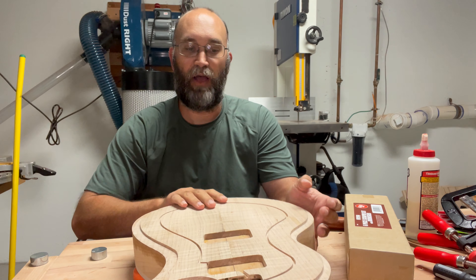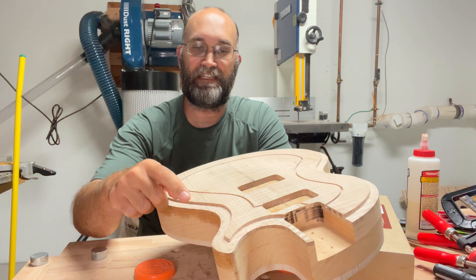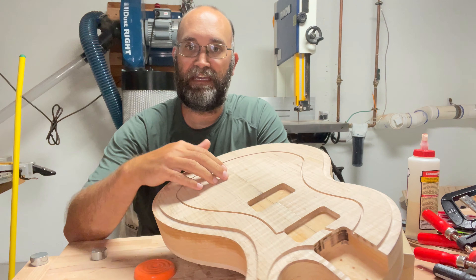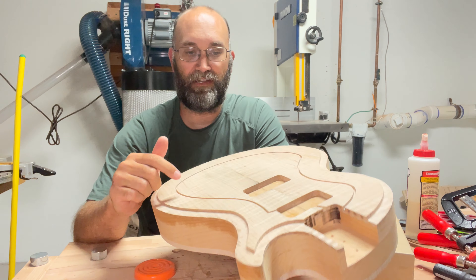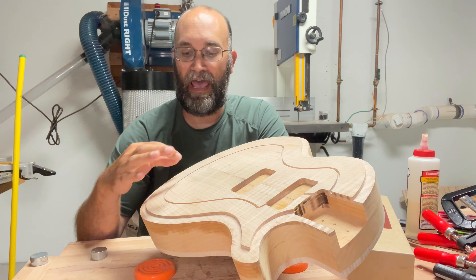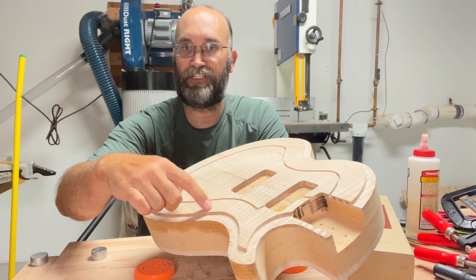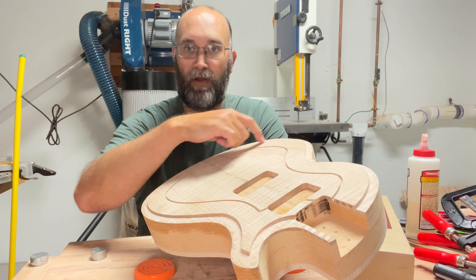For my latest project, I wanted to use the CNC to carve a fancy set of inlays into this semi-hollow guitar. I want to carve out the inside and then have a similar eighth-inch carving around the outside for purfling.